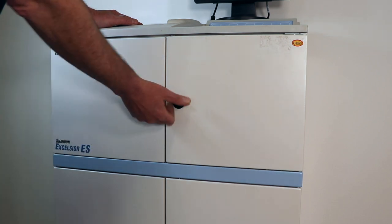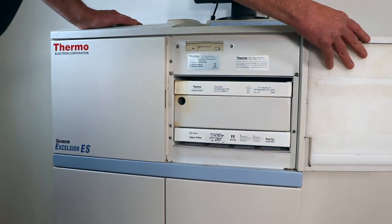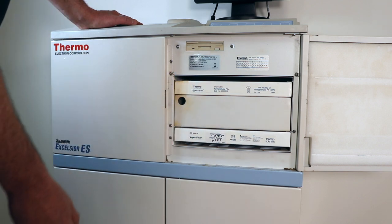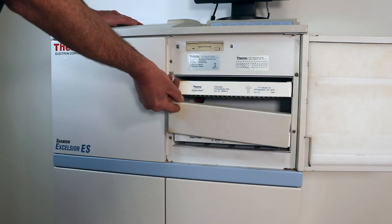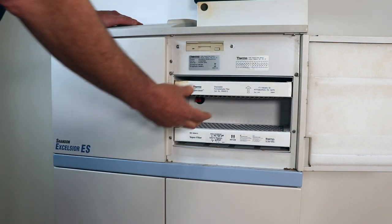You're going to start by opening up this door, which just requires turning this knob. Then you'll notice behind here there are two filters — a lower filter and an upper filter — and there's a spacer in between them. You're going to remove the spacer, then you're going to want to remove the upper filter.